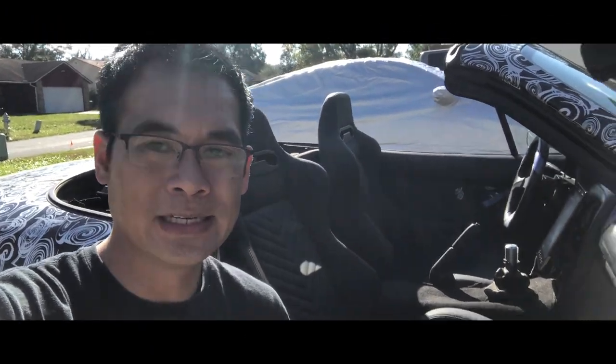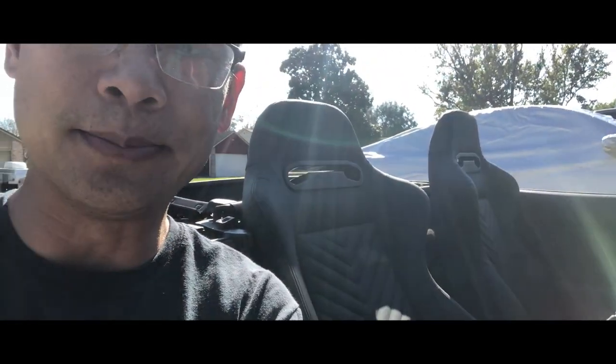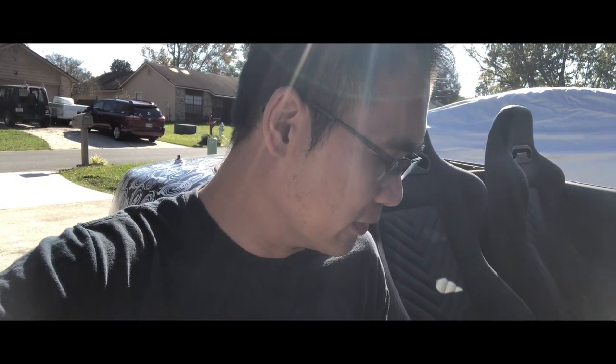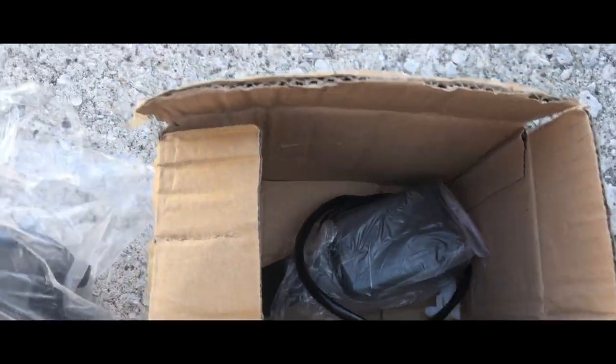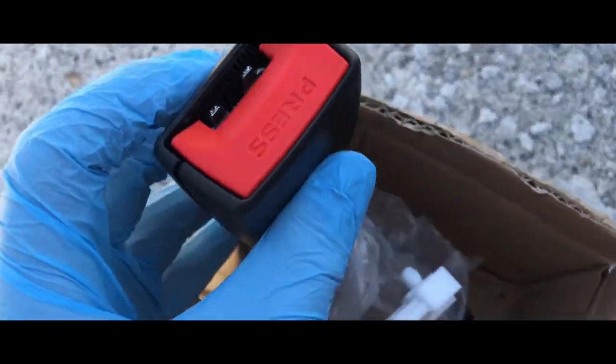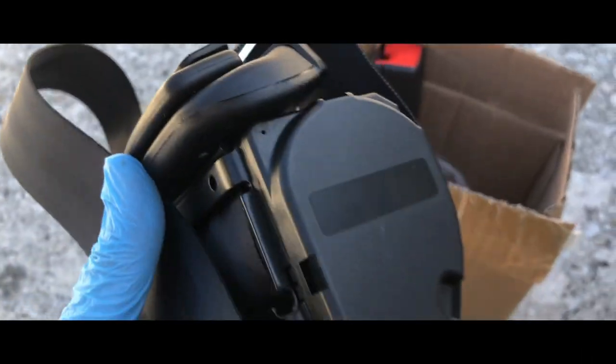Hey everyone, welcome back to DIY with Dewey. Today we're going to be changing out the factory seat belts and putting in aftermarket seat belts. I'll go ahead and remove the seat right now and cut back in a bit. We have a three-point unit here that comes with the buckle as well. My factory seat belts are really old and dingy looking, sun-faded, so I know the mounting points are a little different but we're going to go ahead and install these.